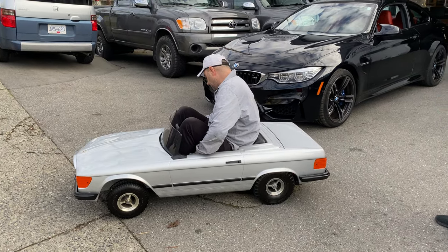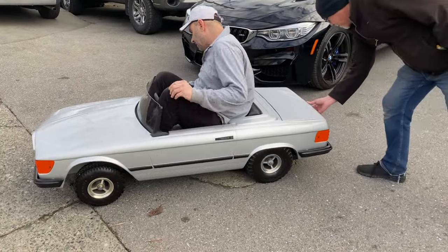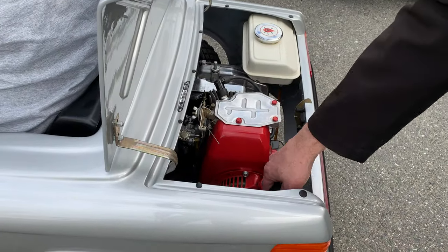Okay, so here's our little SL. Let's start her up. On switch.